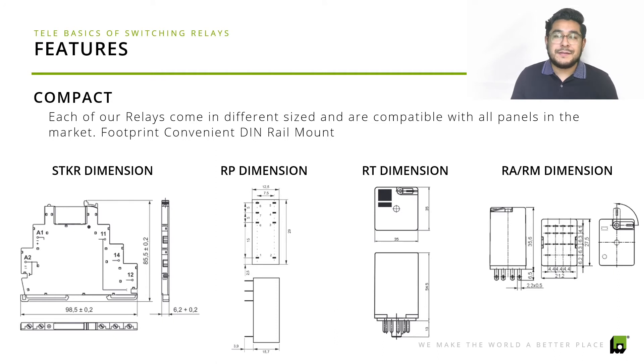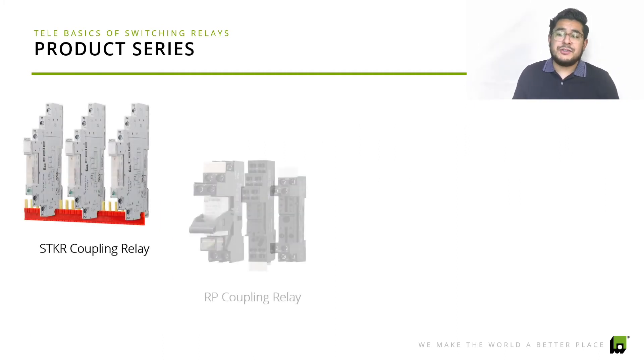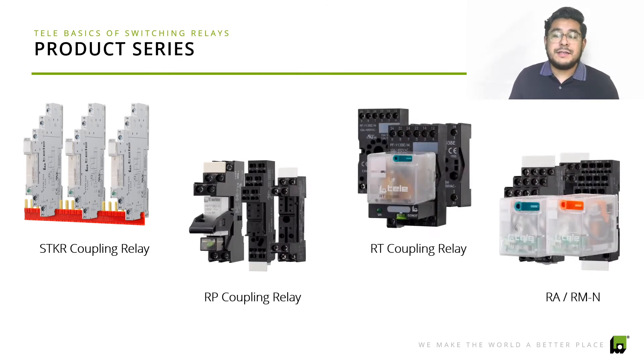Each relay also offers different features — some have LED status indications, latch functions, or protective modules as well.